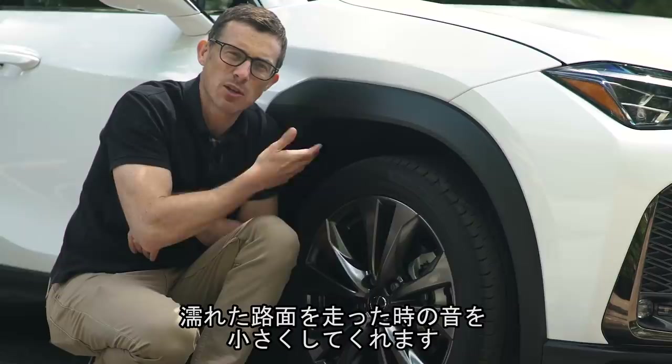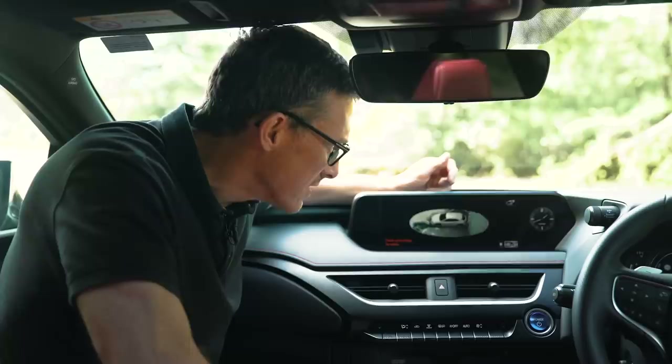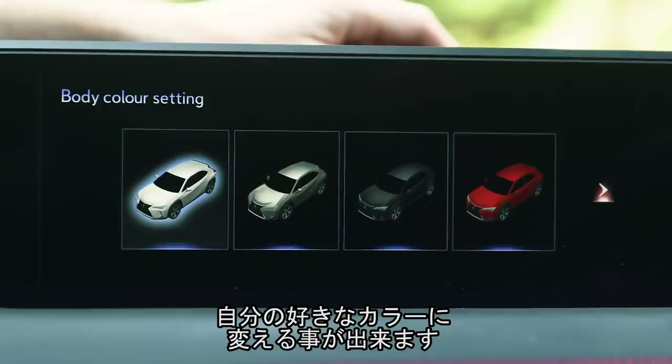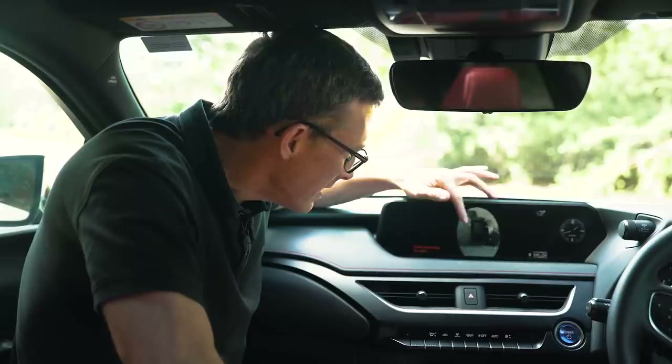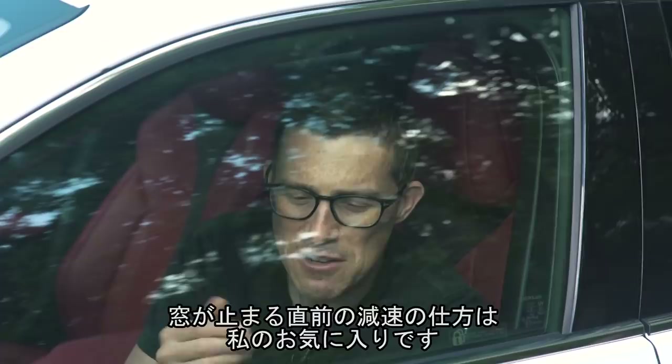Second: some special soundproofing material has been fitted inside the wheel arches, specifically designed to deaden the noise of water splashing up from the wheels when it's wet. Third: the 360-degree camera has a really cool fly-around mode so you can look all around the car, and there's even a special kerb view so you don't scrape your alloys — you can even change the colour of the car in the image. Fourth: the shapes of the lights and the little fin on the back of the wheel arches all help improve aerodynamics. Fifth: the electric windows slow down beautifully for the very last part of their travel — super satisfying.